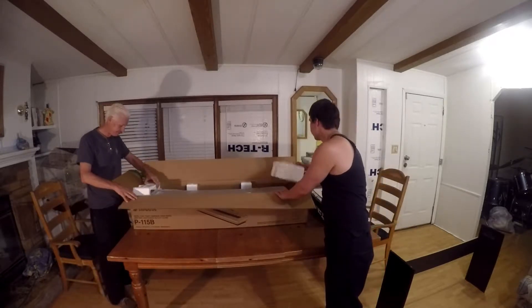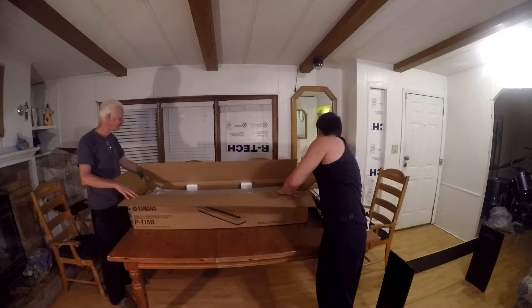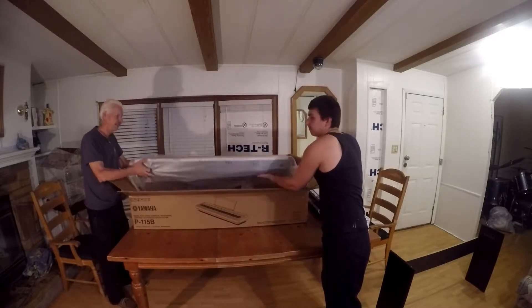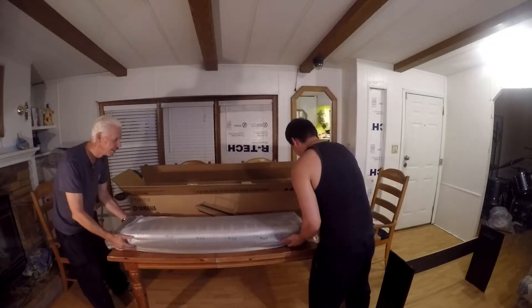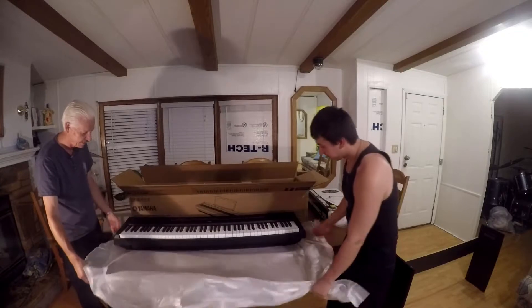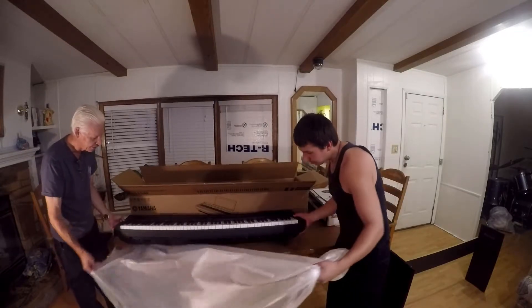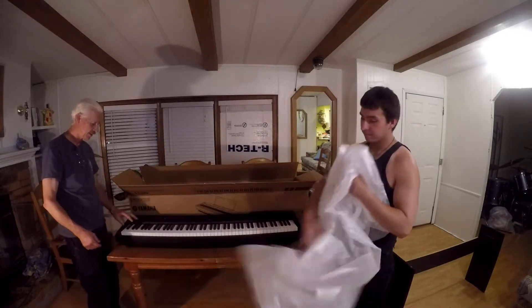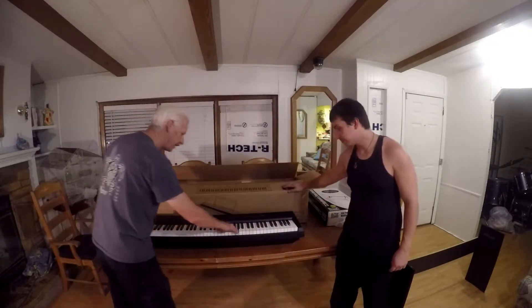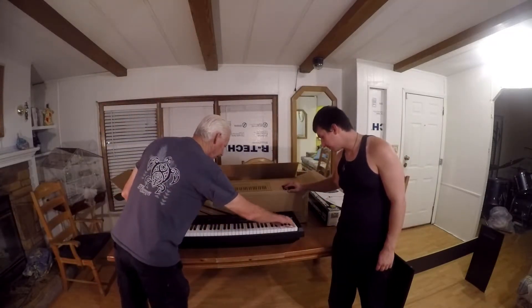Let's pull out the piano. The styrofoam is always very protective. This feels like it's solid but not too heavy — should be great for portability. Let's see about that action. That is truly weighted action keys.